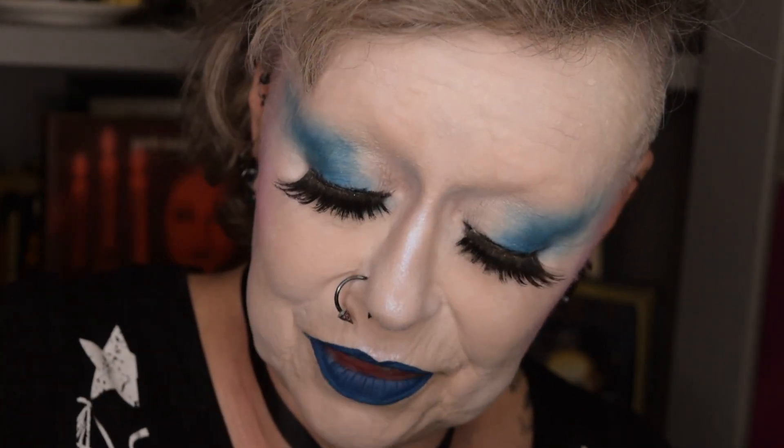My advice is always: stick to it, keep practicing. It's not rocket science but it is tricky — they're tricky beasts. I always find the more wispy and subtle ones are more difficult, because with the big chunky ones at least you've got something to grip. And the more makeup you wear on your eyes, the easier it is to disguise any faux pas you may encounter.